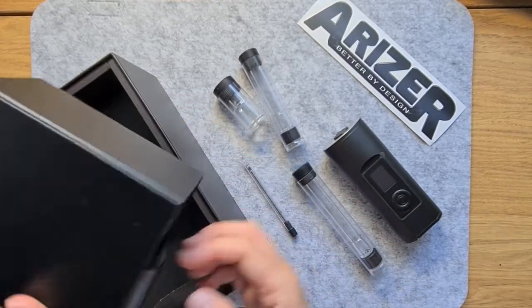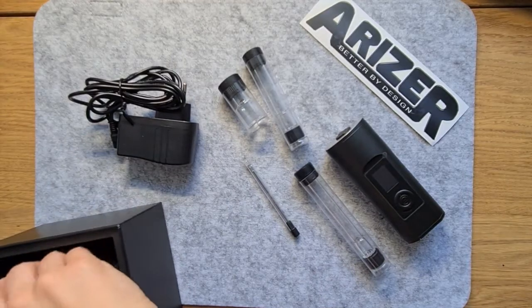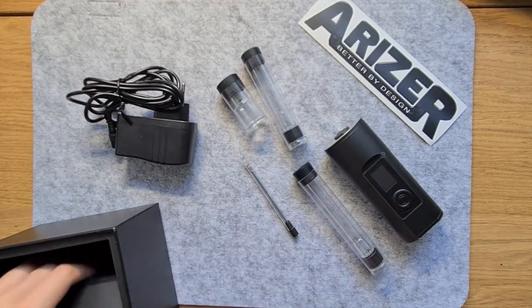It may not have the aesthetics of the DaVinci IQ 2 or the high-end features of the Crafty Plus, but the Arisa Solo 2 offers high quality and reliable performance and is really simple to use.